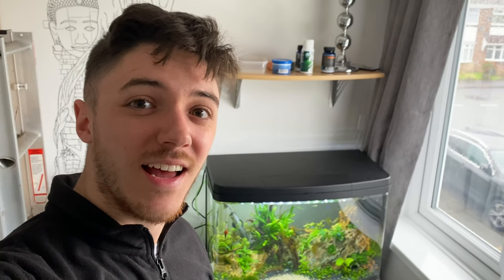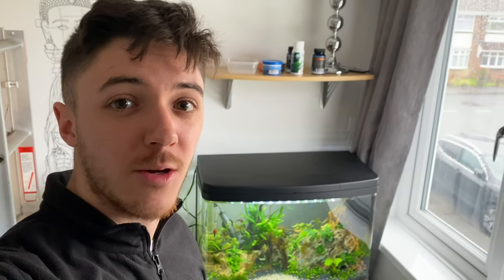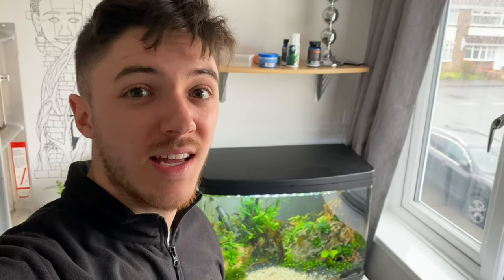Hey everyone, this is Ross and today I thought I'd make a quick update video on my two aquariums. All you've seen lately is some time lapses of me setting them up and I haven't really got around to making other videos on the fish. I think I'll change my style back to just talking about the fish tanks, walking around showing you different plants, so it's easy for me to stick on YouTube. Without further ado, let's have a look at the 64 litre.